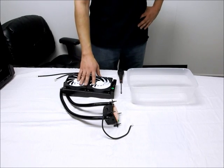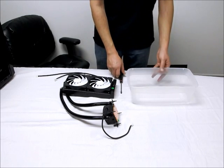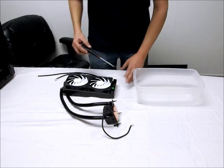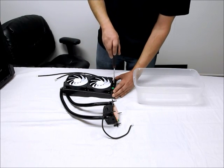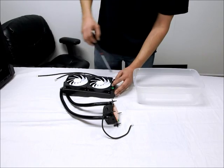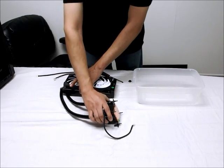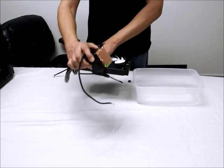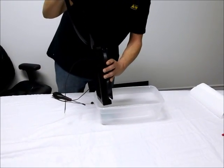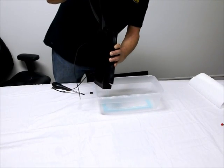Draining your H220 all-in-one water cooling kit couldn't be any easier. All you need is a bucket and a flathead screwdriver. Take your flathead screwdriver and just remove the fill port cap, just like so. Then take the unit very gently up over your bucket and hold it like this, letting all the fluid drain completely out of the kit.